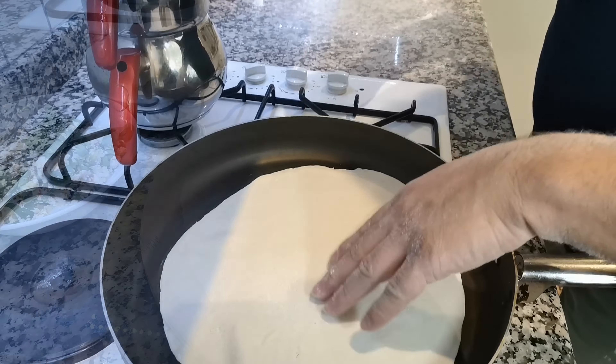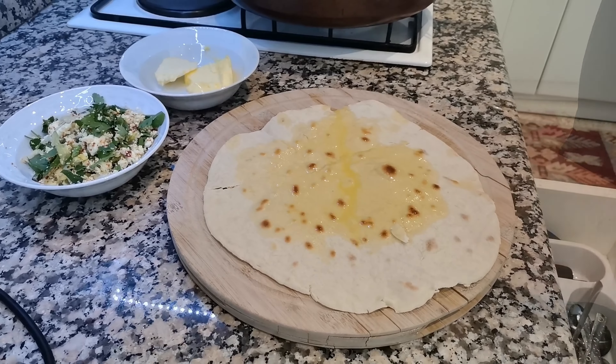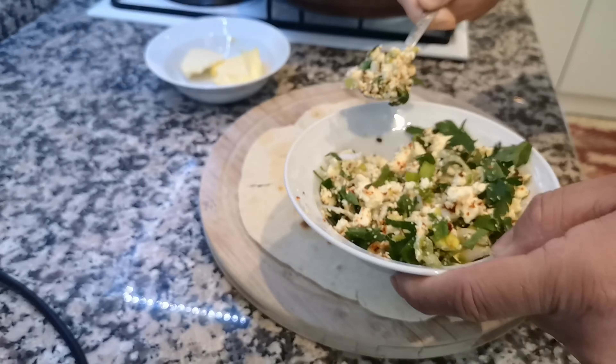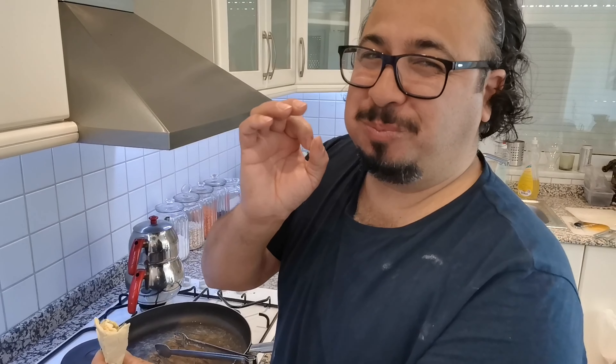First one is ready. I put a lot of butter in it as well. I want to try and see. Mmm. I'm sorry mom — this tastes really very good. I know it's not like saying yours, but I tried my best.